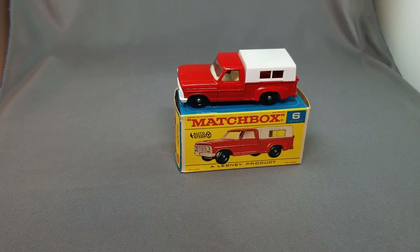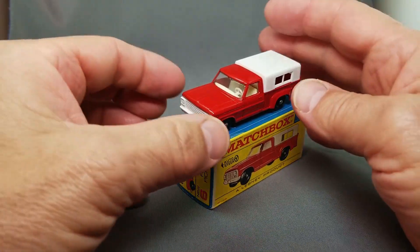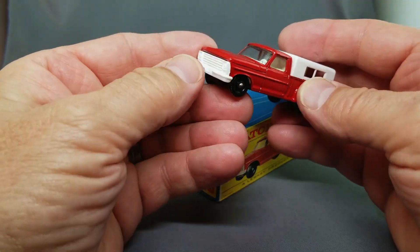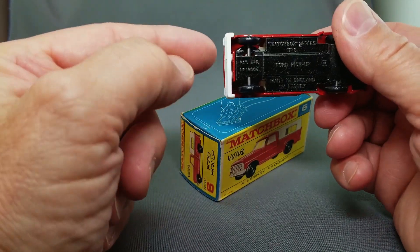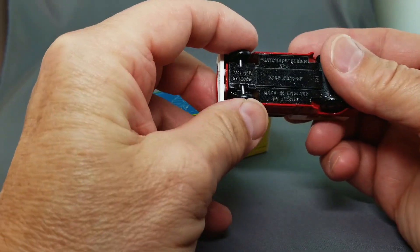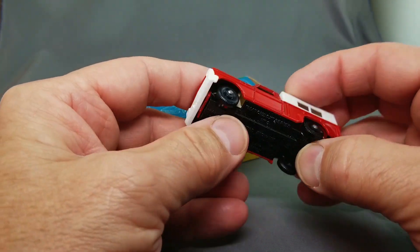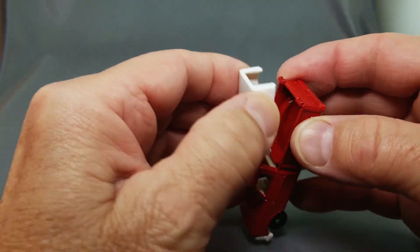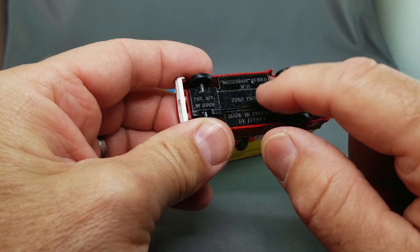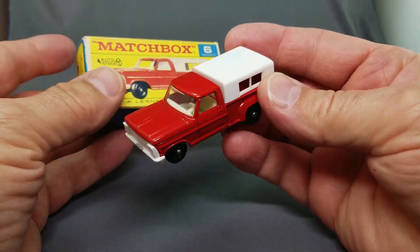Next one up is the number 6 Ford pickup truck, a very popular model. It comes in two different designs — one with the white bumper up front and one with the chrome bumper up front. This one has steering where you push down and it steers from one side to the other, it's really cool. Sometimes this piece gets messed up, but there are two little pins and the pins need to be on front of the axle for it to work properly. It's got the removable top on the back.